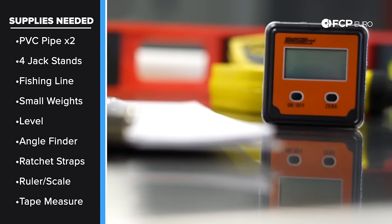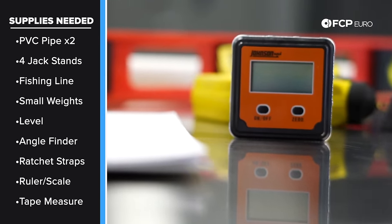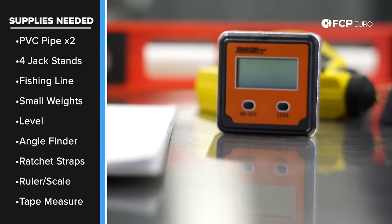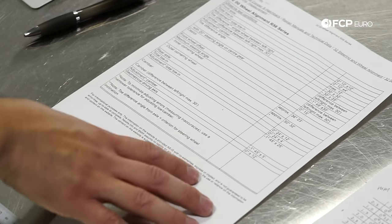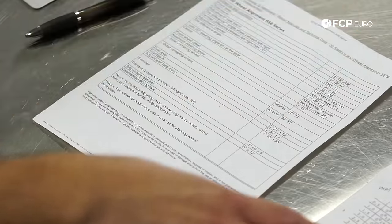For camber, we have a basic angle finder purchased for about $30 at a local hardware store. You can find them online or at a local hardware store—this is the key element in getting the camber angle, or the lean of the wheel, and making sure we have the correct measurement. You're also going to want to make sure you have the correct specs for your car. The specs will include the camber angles for both the front and rear axle and the toe angles for both the front and rear axle.